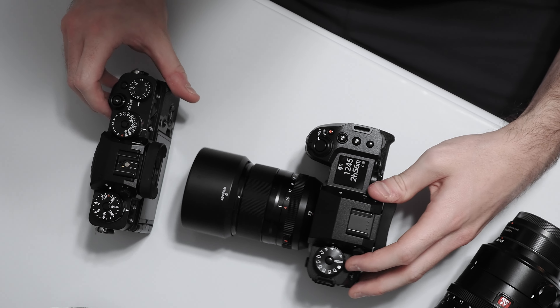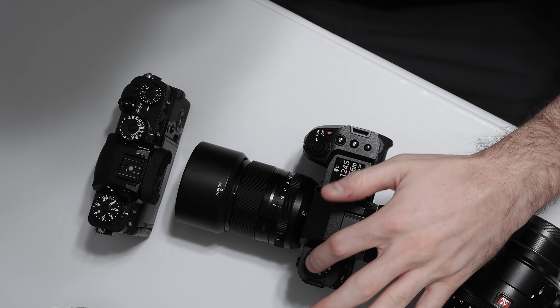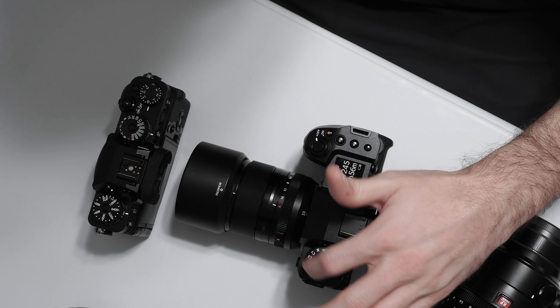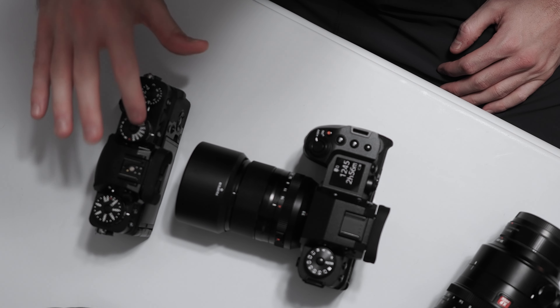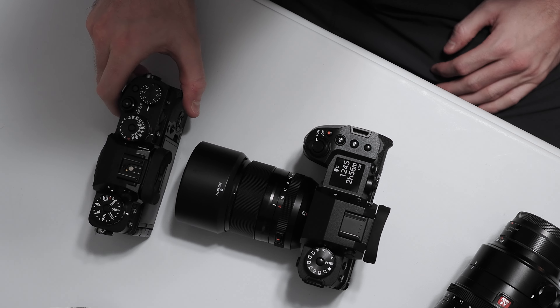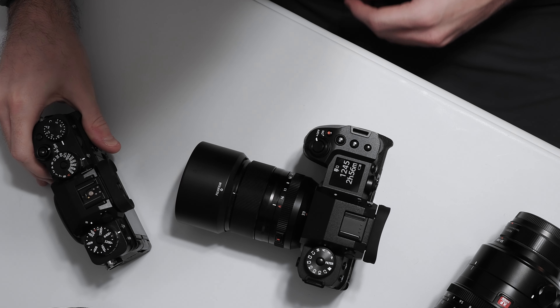As you can see compared to the X-T4 right here, the X-H2 has a classic mode dial with a locking mechanism and up to seven custom function slots, whereas the X-T4 has a shutter speed dial and ISO dial, and obviously an aperture ring on the lenses to control aperture in most cases.